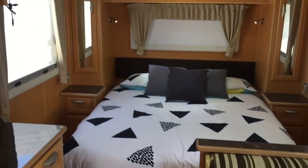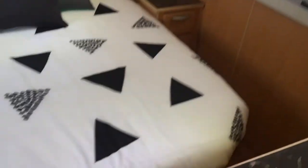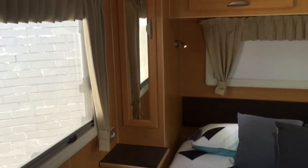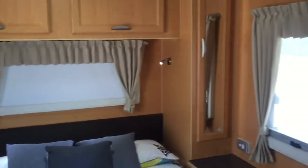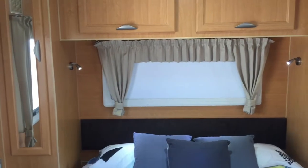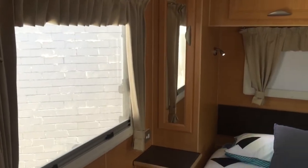Let's check out the back of the van. It's got an island bed here, which means it's easy to walk around — very simple to make. You've got wardrobes on either side of the bed plus overhead cupboards, and then a rear window which is double glazed. All the windows in the caravan are double glazed with fly screens and privacy screens.